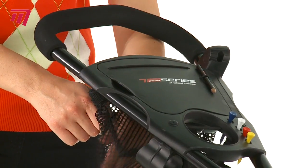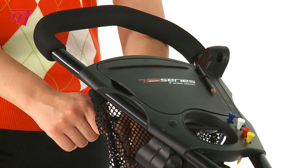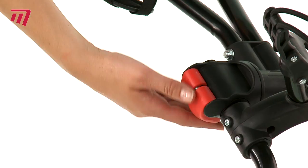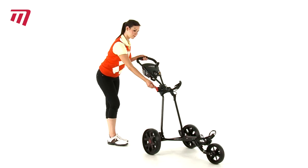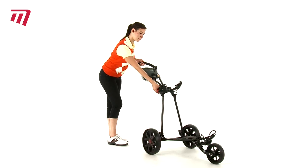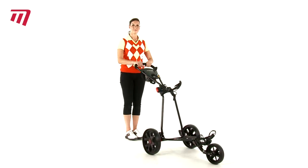Underneath there is a big net pouch for lots of spare balls. And no matter how tall you are, with this lever the handle will adjust to fit. The 7 Series 3 Wheel Pushkart — an all-round classic that sets you up for higher ground.